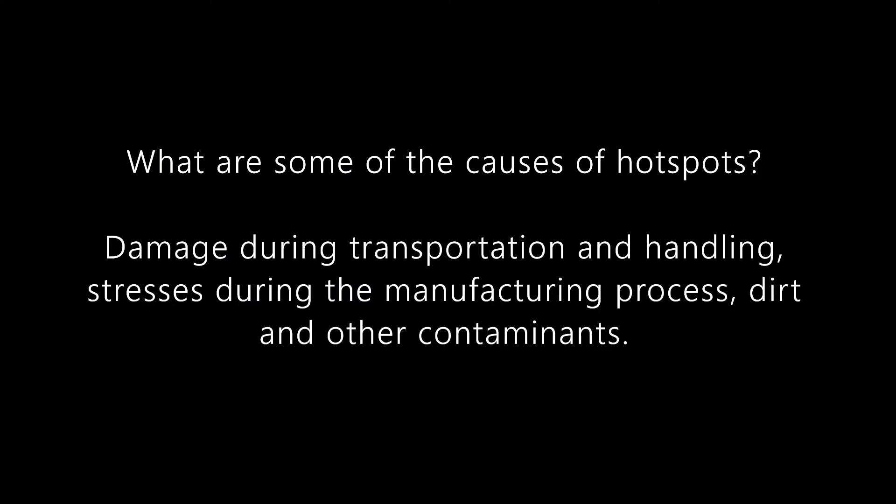What are some of the causes of hotspots? Damage during transportation and handling, stresses during the manufacturing process, and dirt and other contaminants.